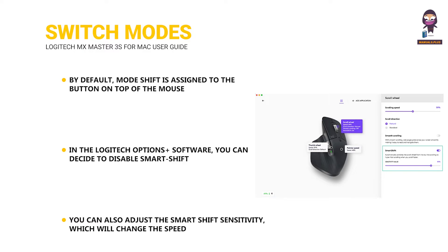In the Logitech Options Plus software, you can adjust the smart shift sensitivity, which changes the speed required to automatically shift into free spinning. You can also disable smart shift if you prefer to stay in a single scrolling mode and always shift manually.